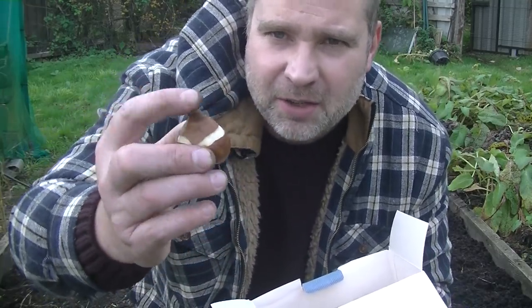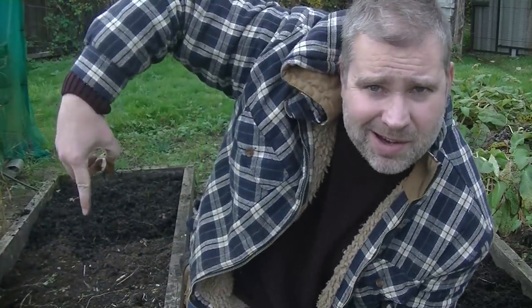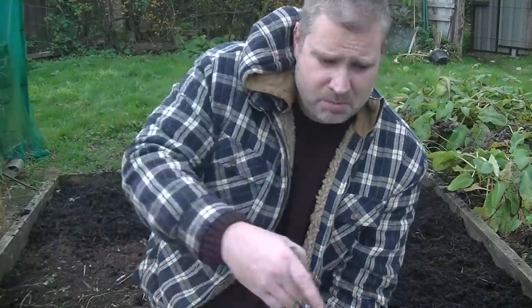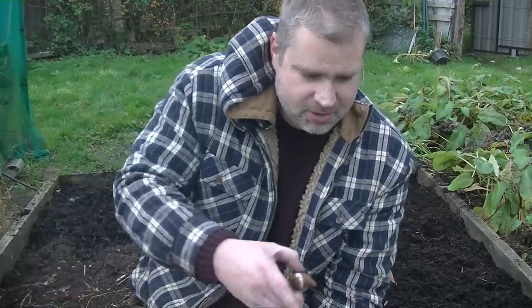Pointy end up, flat end down, about four inches under the soil and about four inches between the bulbs. I'm going to get them in this bed right here now. I'll put a tulip in the ground — if it grows, that is nice. Put them in this bed.